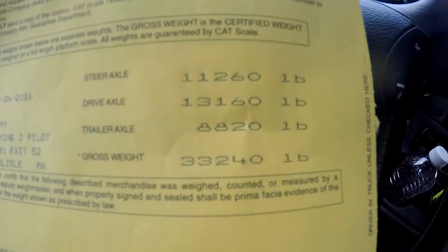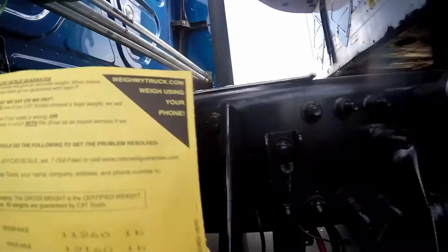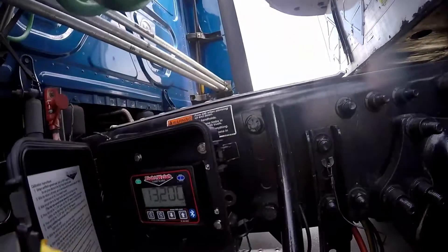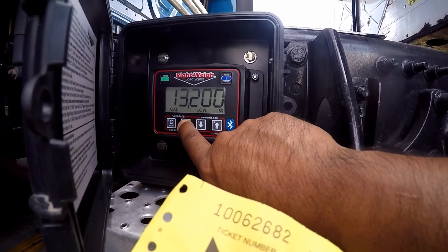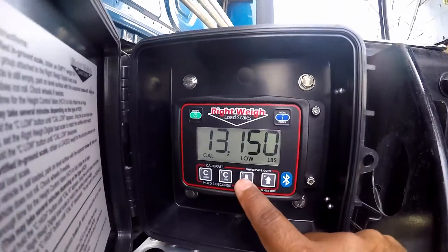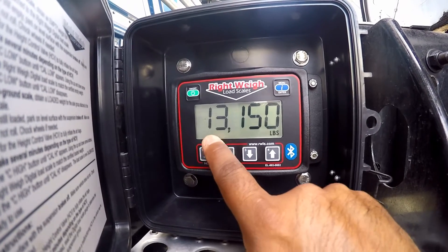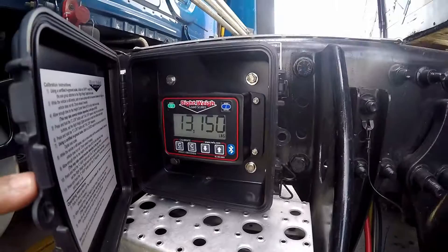Alright guys, I'm back on the scale. I just got my scale ticket — let me show you what the weights are. The drive is 13,160. I'm back on the scale; I want to be on as level ground as possible. I'm going to step out and calibrate it on the low side. I'm going to calibrate my right weight load scale on the low side. Once you get it going, hold it for three seconds — it'll say 'cal low.' Adjust it to 13,160, or close enough like 13,150. Hold it for three seconds and it'll confirm. That's how you calibrate it on the low side.